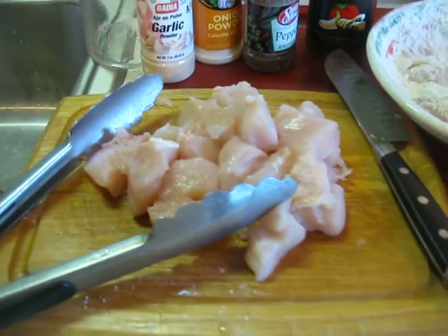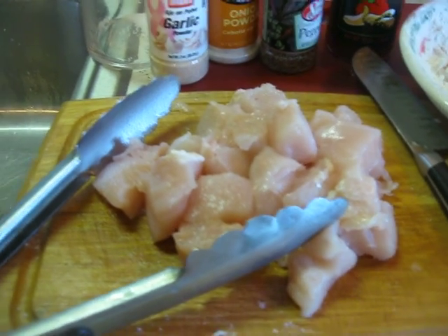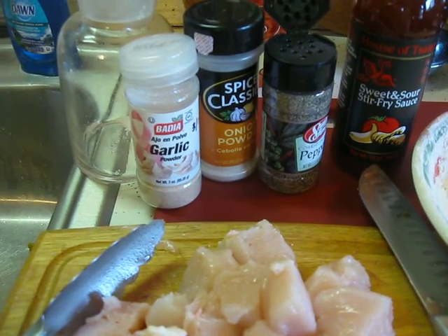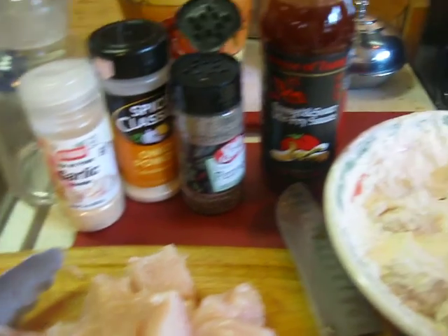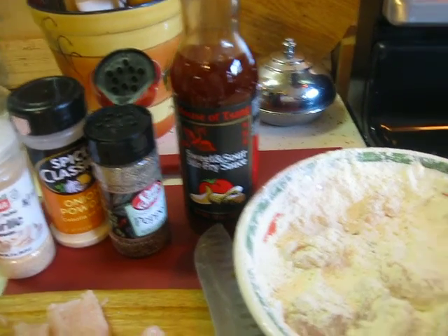All I did here is I got a chicken breast, cut it up into little chunks — or you can use whatever chicken you have. I season mine with salt and pepper, garlic powder and onion powder, which helps tenderize it, and I just bought a jar of sweet and sour sauce — buy your favorite sweet and sour sauce.